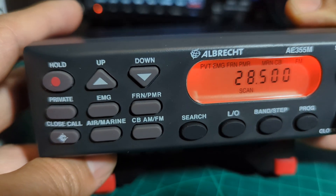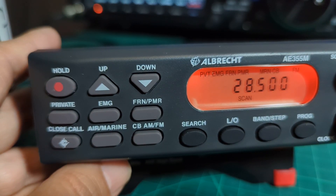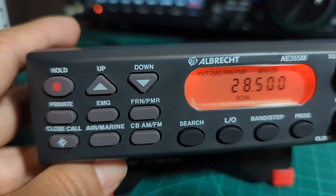Overall I think it's a good scanner. There are a lot more features which we'll be covering in other videos, but this is just a basic overview. I really enjoy this scanner and it works great. Bye for now, 73.